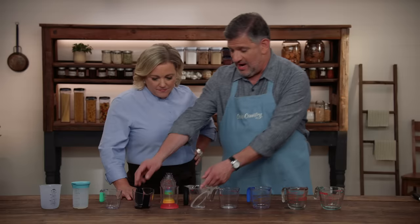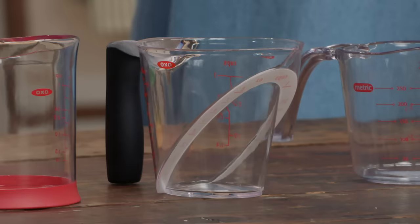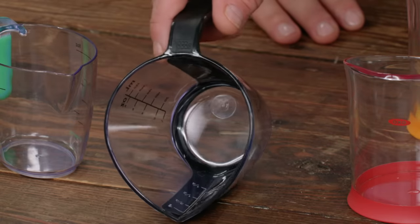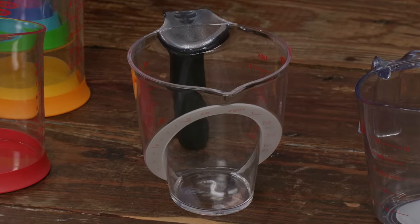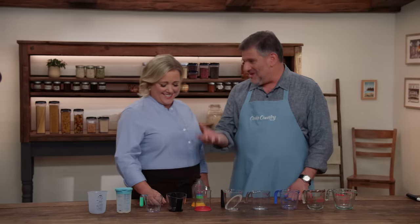You may notice two of these cups have two sets of measurement markings — one on the side and one inside the cup — so you don't have to crouch down and can read them from the top. Some testers really liked that. With this one, both sets of measurements were accurate. But that wasn't the case with another cup, where the side markings were accurate but the top markings weren't.